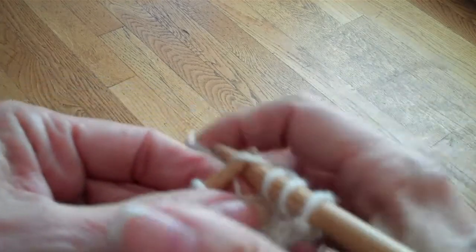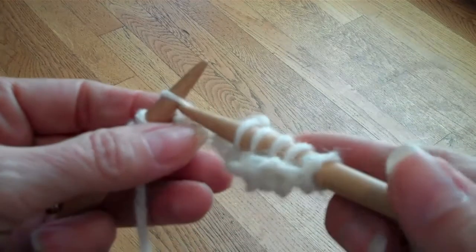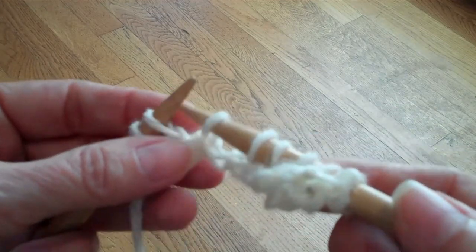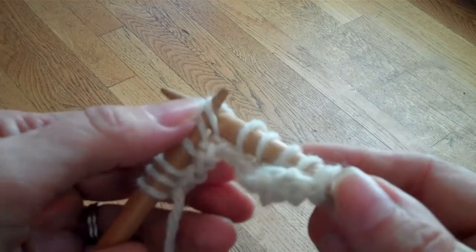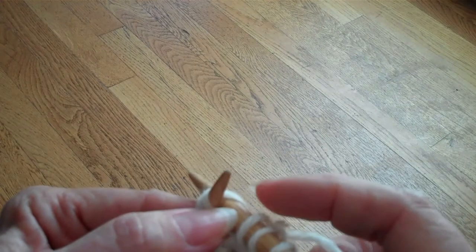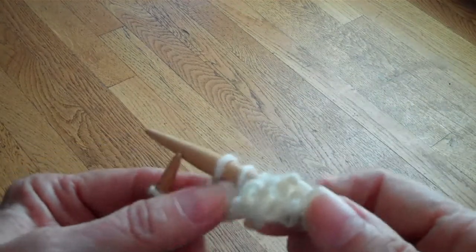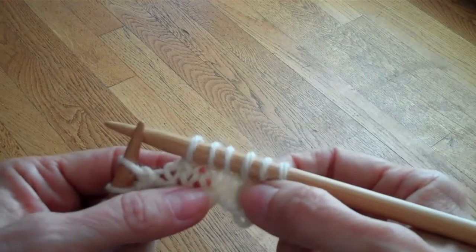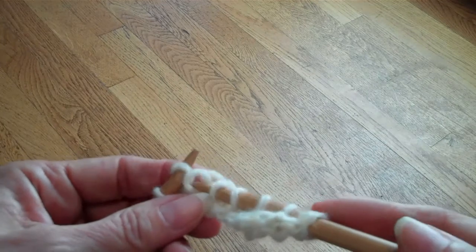Another way you can see this done: slip the stitches as if to knit, orient the stitches back on the needle, and since the needle is already through the back of those stitches, you don't need to take it out — you can just go ahead and make the decrease. Either way of those methods works.